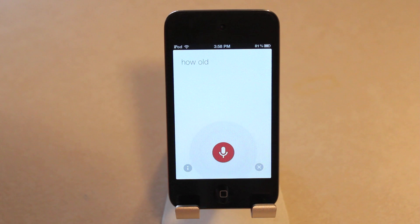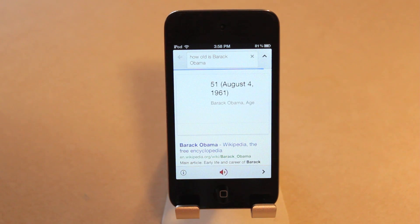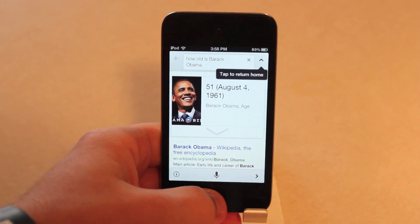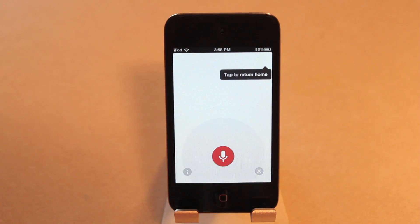How old is Barack Obama? Now that is the activation method I chose, because this is an iPod Touch 4th generation and you don't have Siri — so I now have Google search.